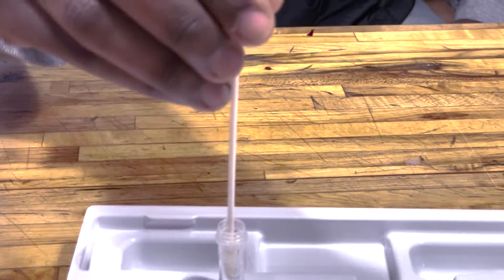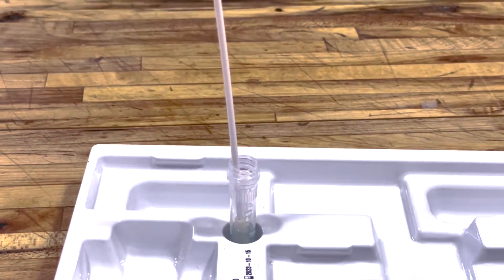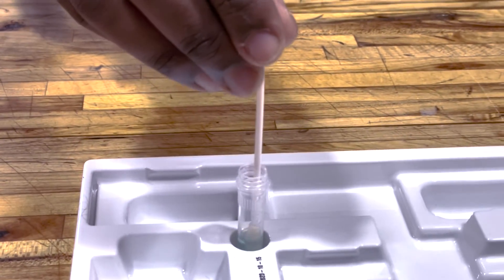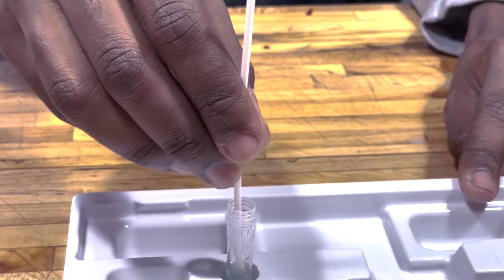Place the swab in the tube, making sure it touches the bottom. Stir it four times in the liquid. Leave the swab in the liquid for one minute.